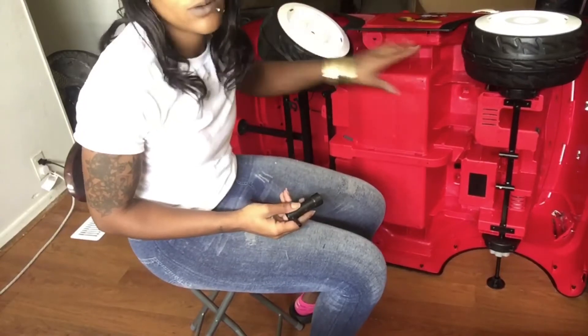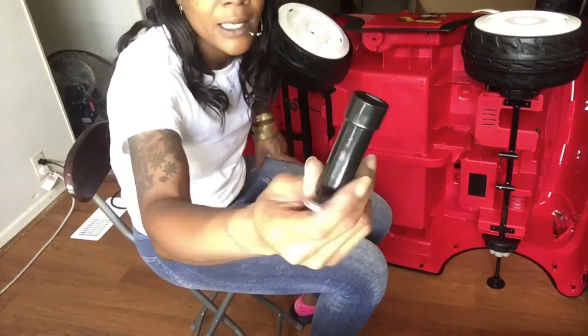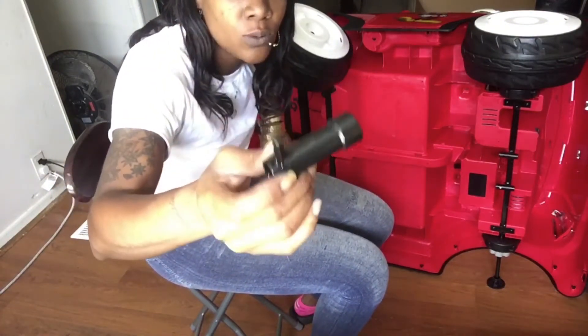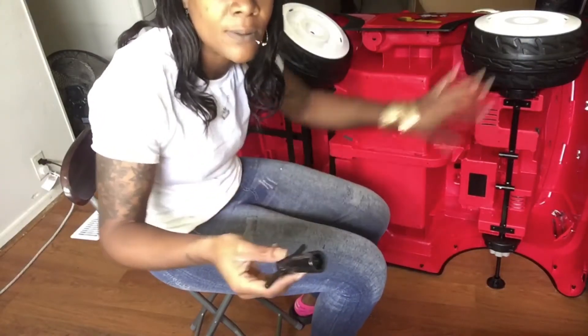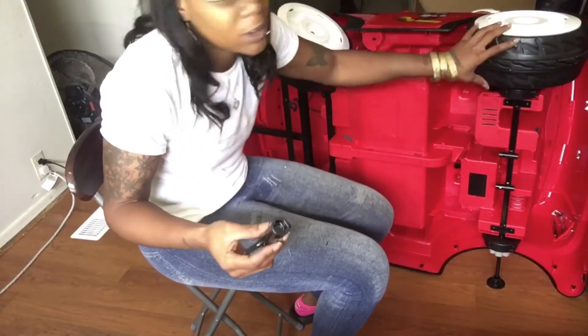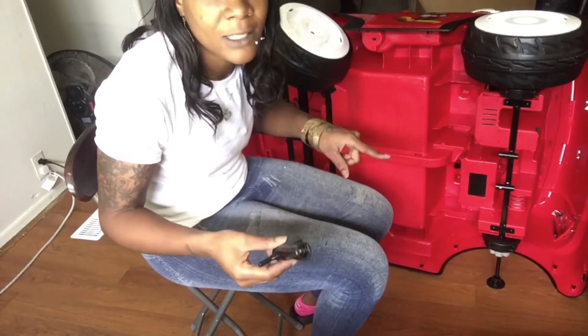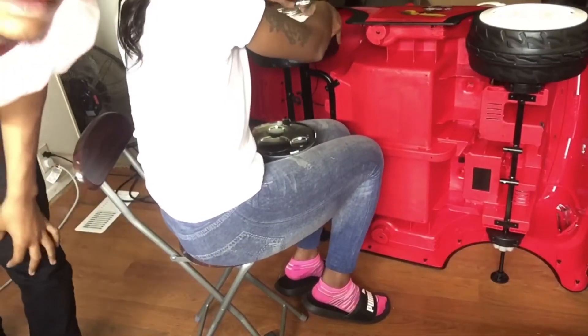Okay you guys, I have just put on the front wheel and the back wheel on the driver's side, and they gave us this little handy dandy tool that is very very helpful. That's all I needed to attach these wheels. I wanted to get one side on before doing the other side, so I'm going to flip it to do the other side and show you how I did that.